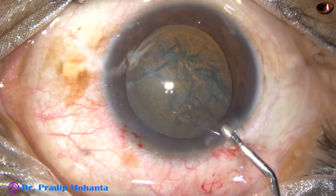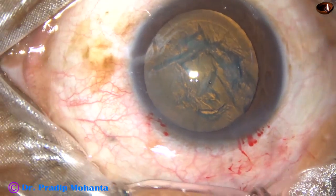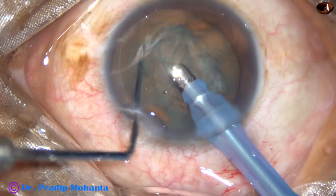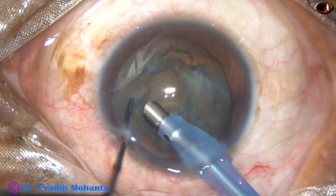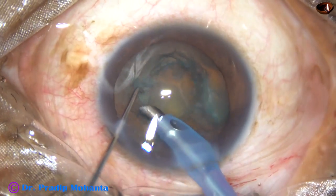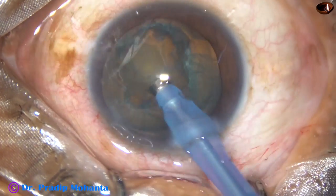Some more visco is added, and then the tip of the phaco handpiece is introduced into the anterior chamber. Some superficial cortical lens matter is removed. In this case, I attempted the carousel technique, but it didn't work. So I am trying mechanical chop now.